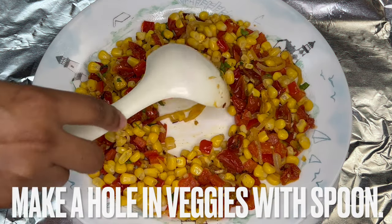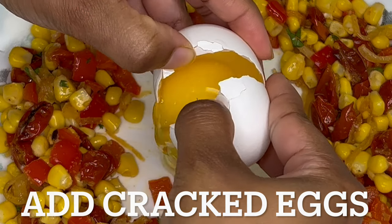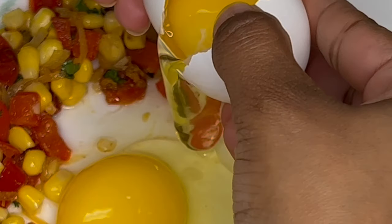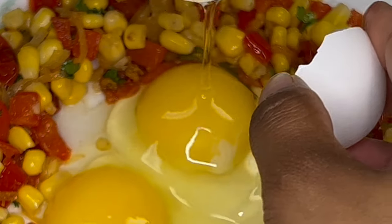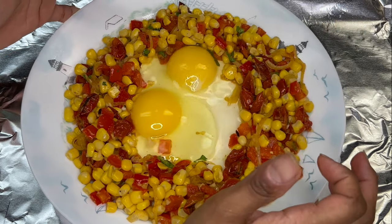With a spoon, make a hole in the middle of the veggies and add cracked eggs. I usually add two cracked eggs per plate. Lightly jiggle the plate to evenly distribute eggs and bake 15 to 25 minutes or until eggs are set.